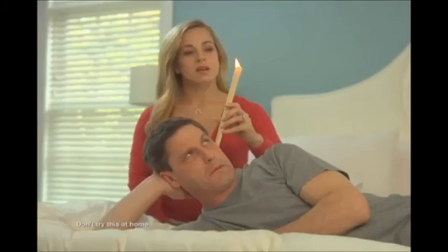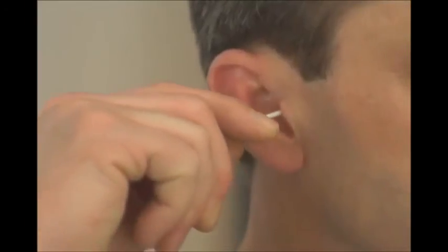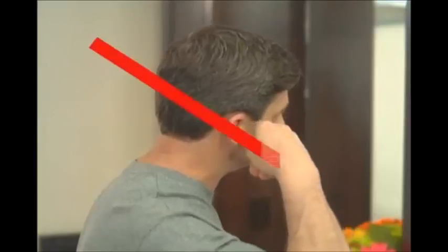Stop using other ear cleaners that don't work, and stop using cotton swabs that can damage your ears!